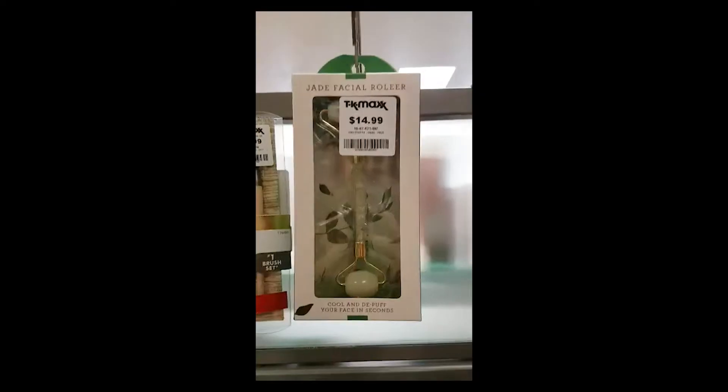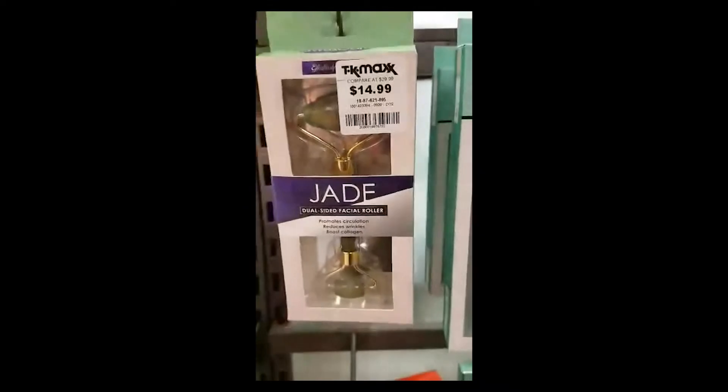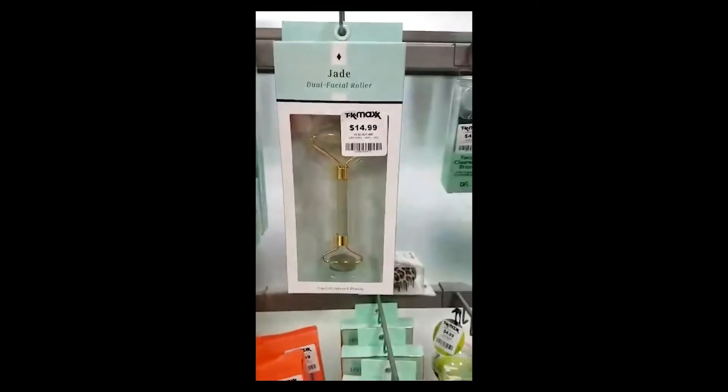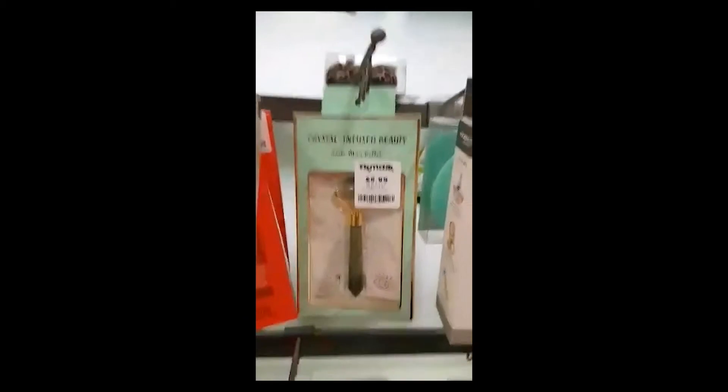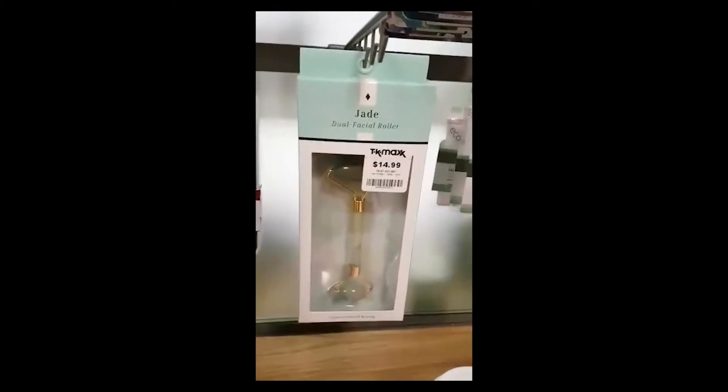This is actually the face roller, guys. I've purchased this from TK Maxx for $9.95 Australian dollars. I'll be showing you on the screen now — they've actually got a few selections of the facial roller at TK Maxx here in Australia. This is actually my first time to try this and I'm really excited to finally get to try this face roller. So I'm getting this out of the container now.